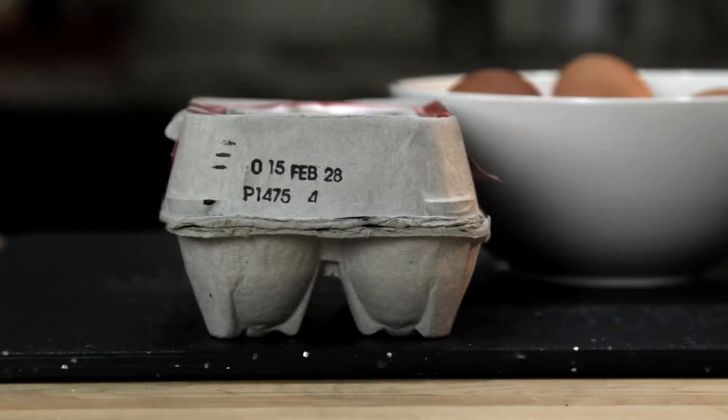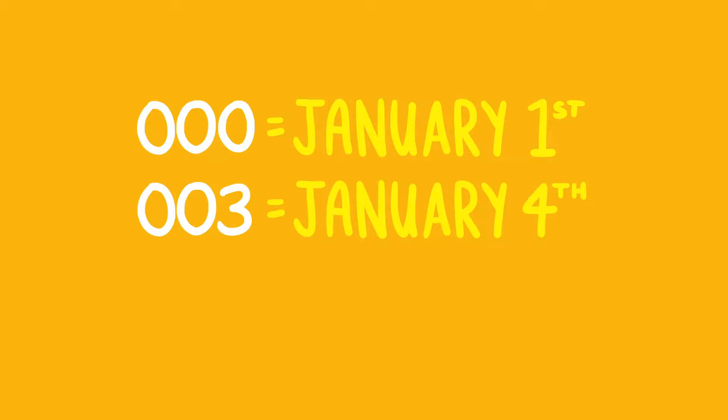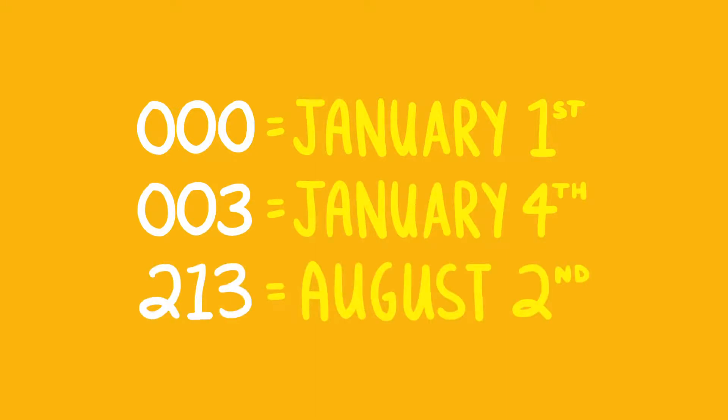There are two ways to tell how fresh an egg is. The first is to check the Julian date. As long as it's packed in the US, every carton of eggs has a number between 000 and 365 on it, corresponding to the day the egg was cleaned and packed. So 000 means January 1st, 003 means January 4th, and so on. The higher the number, the fresher the egg.